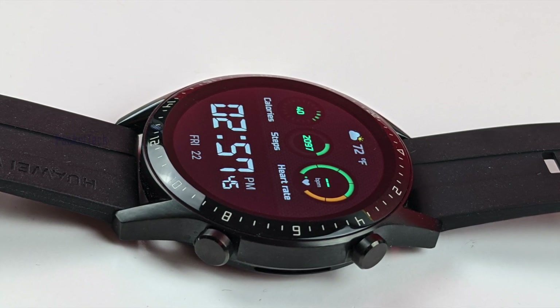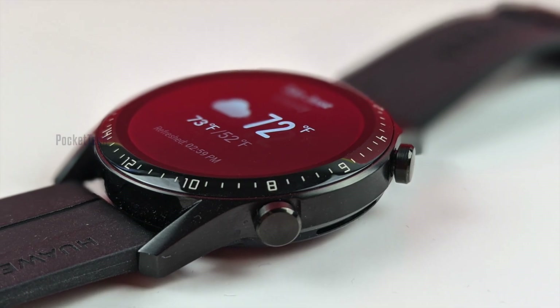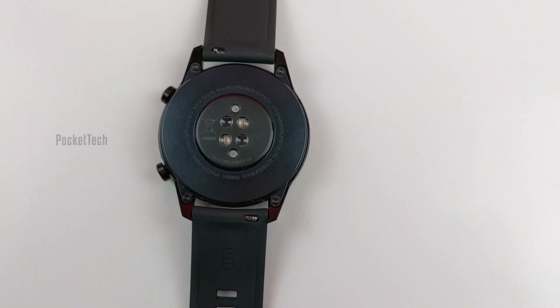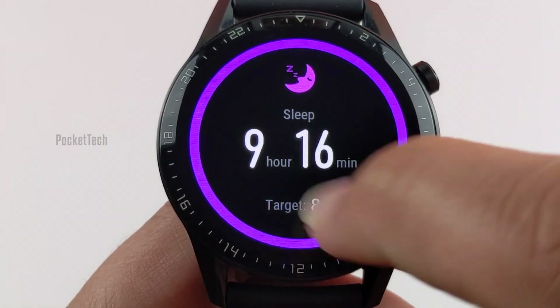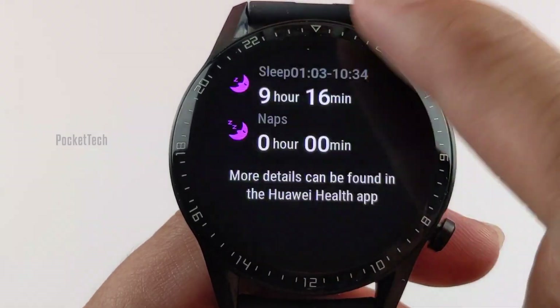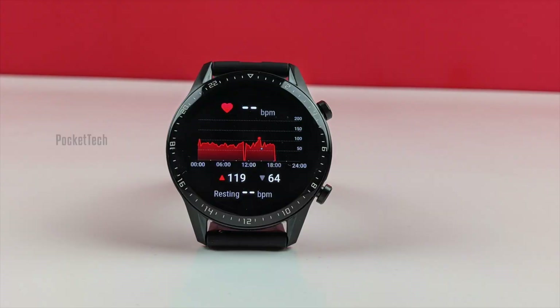Let's conclude by looking at the pros and cons of this watch. On the pros side: it is beautiful, has a sharp display with lots of sensors, and mainly it has amazing battery life. It comes with built-in sleep tracking which is very accurate. Whatever LiteOS offers, it works perfectly — LiteOS is a lot better than Wear OS.